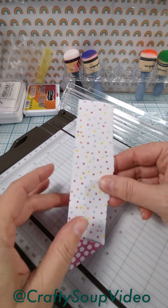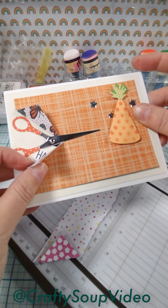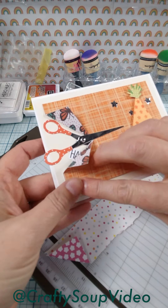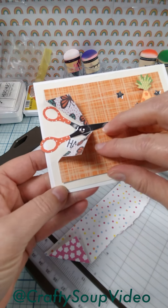And while it may not be perfect, it will still reveal that hidden message inside. I used a little bit of temporary tacky adhesive here to hold it down and keep it a surprise — otherwise it'll probably lift up a little bit.